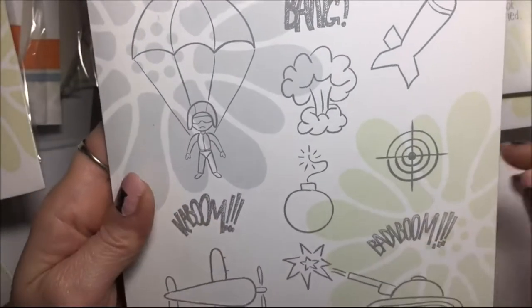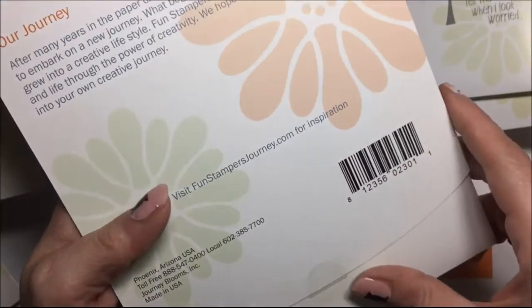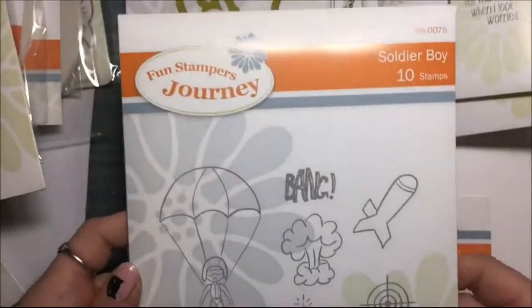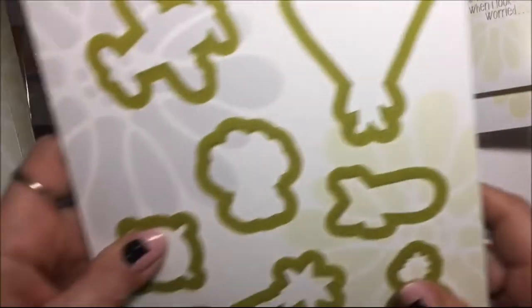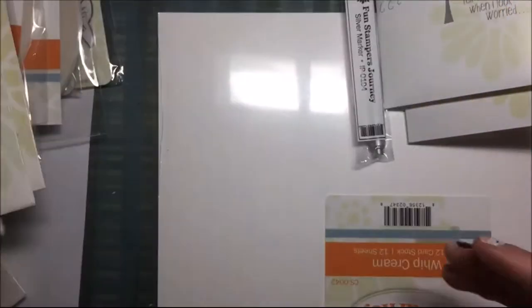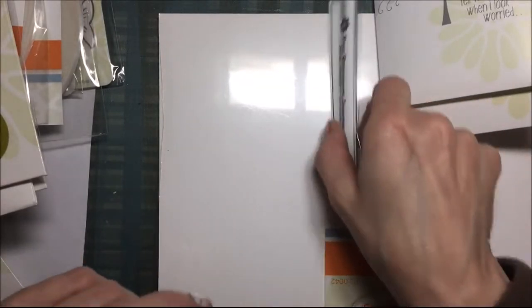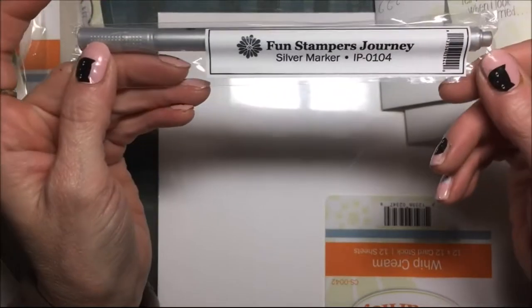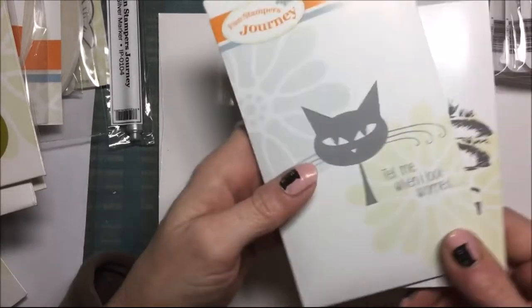Soldier boy stamp set — oh, that has 10 stamps. I don't want to open that because this one isn't mine. The soldier boy die set, and these came bundled together. When they come bundled together you get a little bit of a discount. This is Heather's silver marker — she'll have to tell me how she likes that too, because those are really reasonably priced.